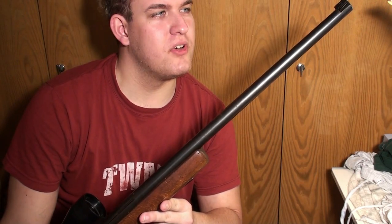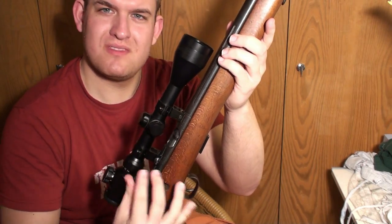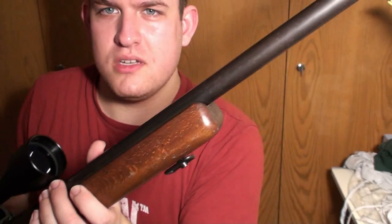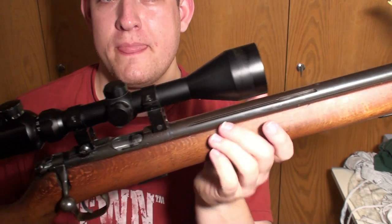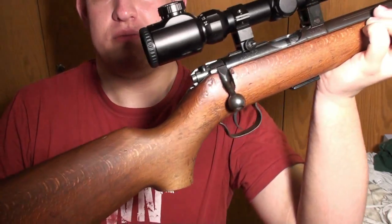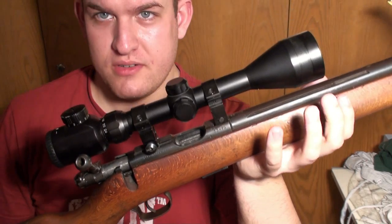I'd like to introduce my gun. It's a Zbrnovka Brno ZKM456, a .22 caliber rifle. You can see the massive bore in the front with the front sights, ready for a diopter device. It's a really thick barrel. I have the original stock. There are some shitty Chinese optics — doesn't matter. The magazine is for five rounds and it's from the year 1954.